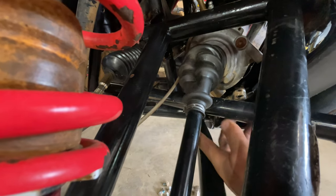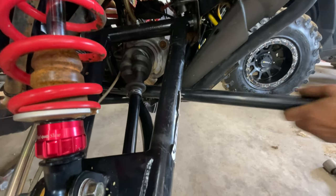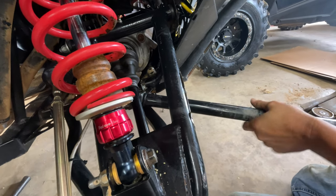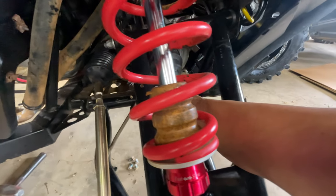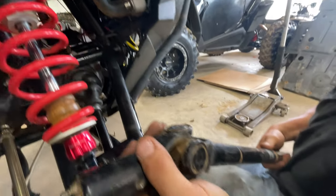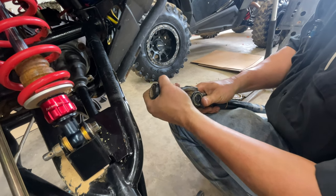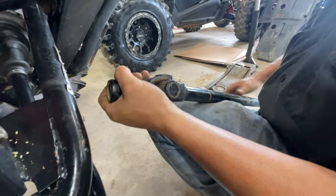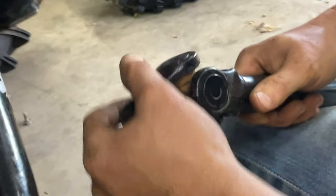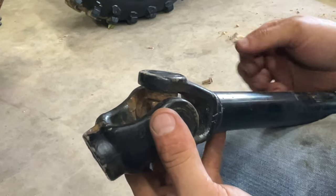Once you've got it fished through, just slowly pull your drive shaft out. You've got to be careful around that axle. As you can see, once we've got our drive shaft out, we've got some slack here and on the opposite end we've got some slack. The customer's complaint was he was hearing squeaking and a little bit of a rattling noise while driving at low RPMs. So now we're going to knock these out and get ready to slide it all back together.